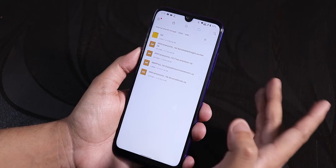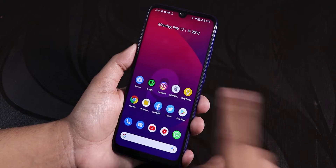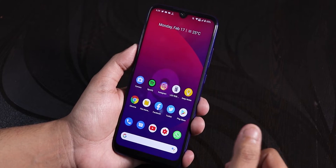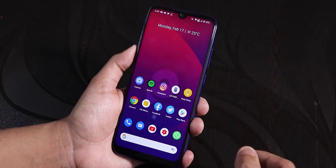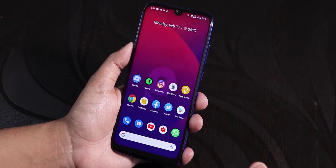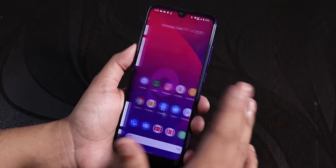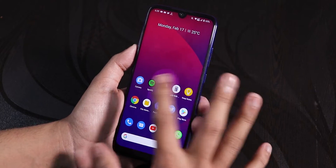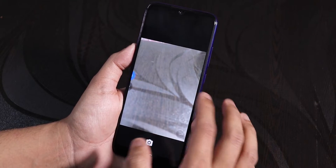I'll first try the latest version to see if it works and how well. I'll be using the latest stable Orange Fox recovery to flash this ANX camera. You can also use Magisk — the flashing procedure will be pretty similar, so if you have Magisk just follow the same procedure. By the way, I'm on the latest FixedOS ROM here.